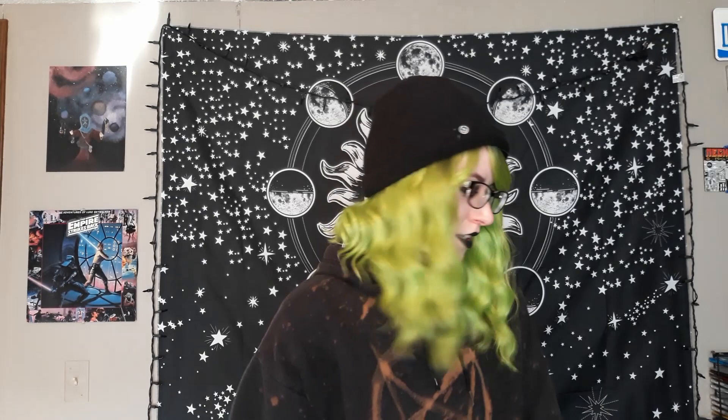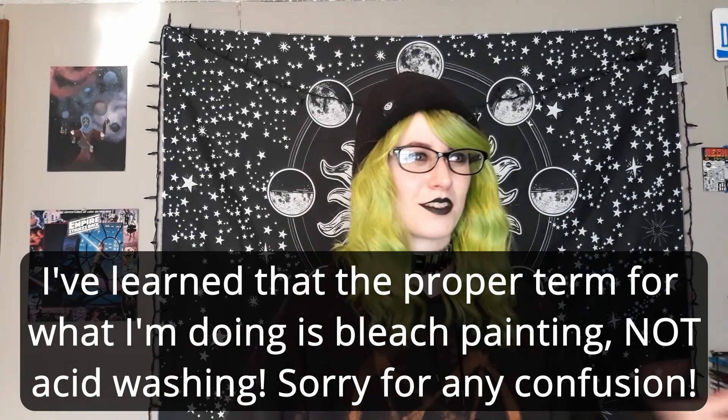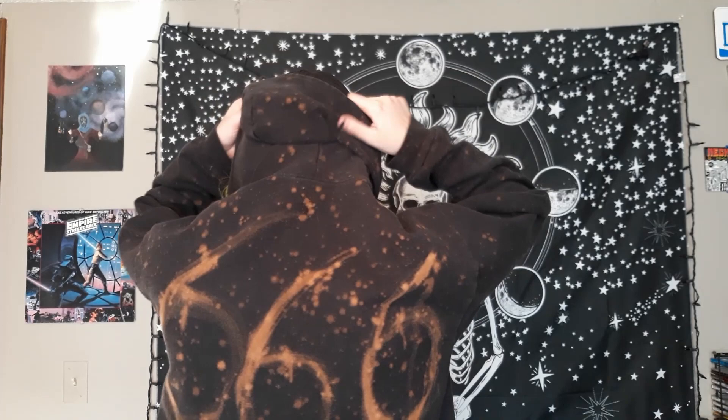If you don't know what acid washing is, it's the process of bleaching your clothes, usually dark clothes like this, to make designs. Right now I've noticed acid washing has been really really popular — I've seen it a lot in stores and I've seen a lot of people wearing it out and about. I think it's amazing. I've been wanting to acid wash clothes for years. I've been DIYing clothes every now and then for a couple of years now, and I really enjoy the turnout. This is my first acid wash project and I am absolutely in love with it, and today I'm going to make some more.